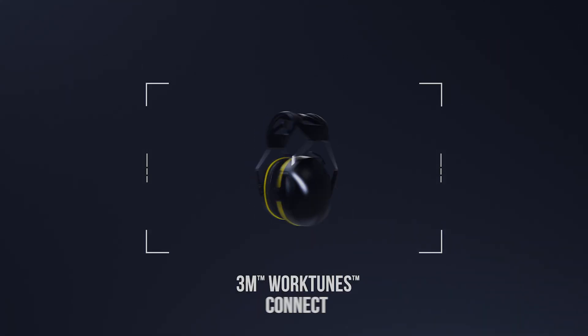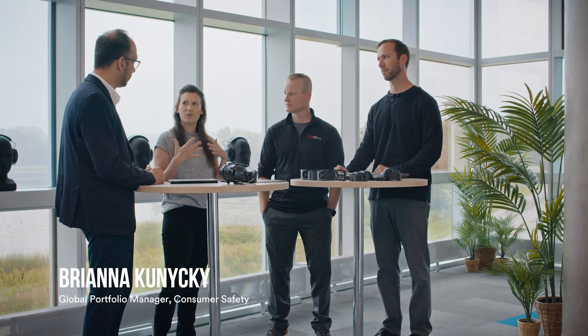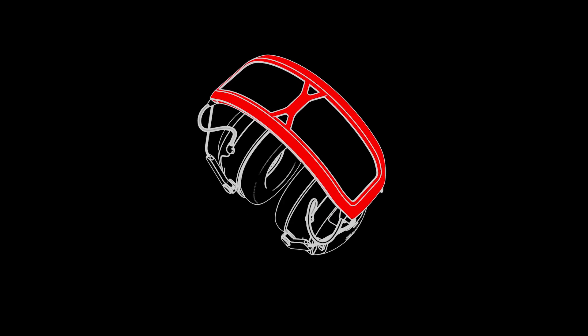We've revitalized and revamped the entire family from what we had been selling over a decade. We had three products that had done fantastically in the market. People loved our products, but there was room for improvement. All of those features that we already had on the current WorkTunes line, we just enhanced with the end user in mind to make this new line of hearing protection.